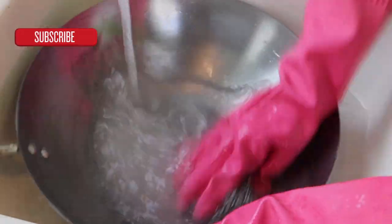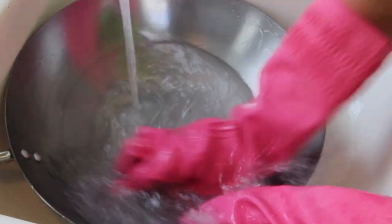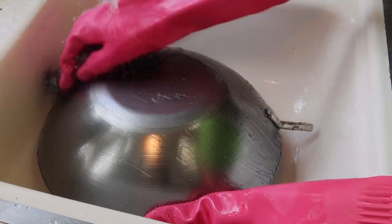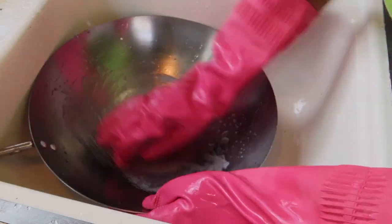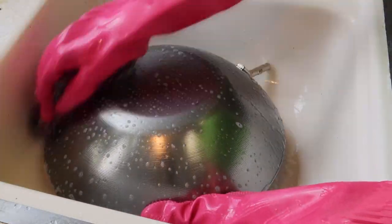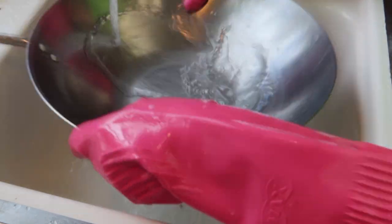Fill your wok with water and give it a good scrub. Make sure you wear rubber gloves to protect your hands, and also make sure to scrub the bottom of the wok. Once done, add hot soapy water and give it another scrub. This is the only time we will be using soap on our wok.